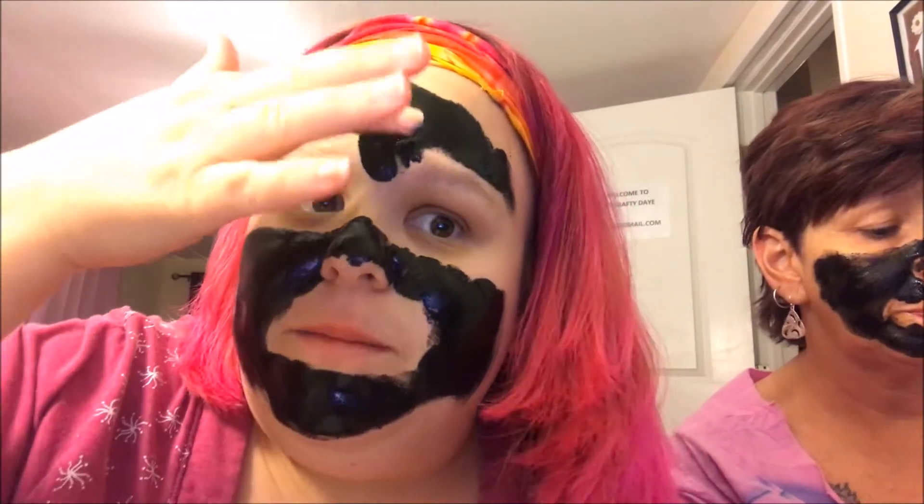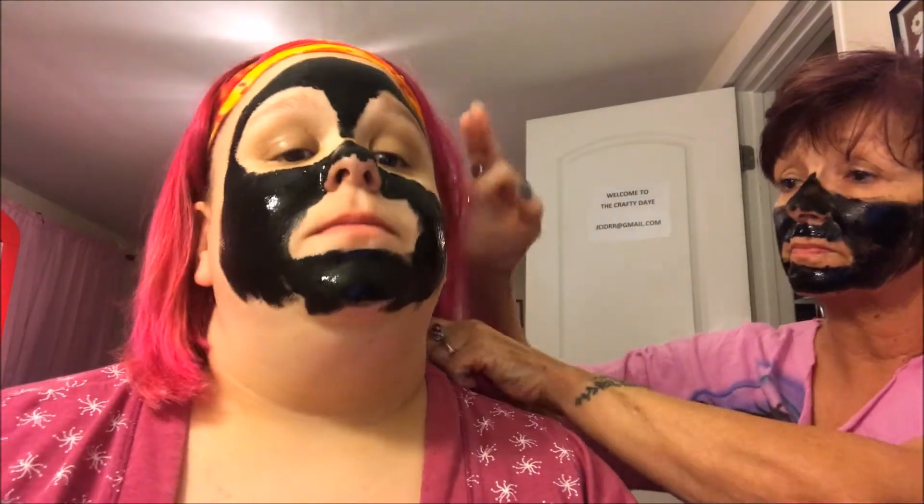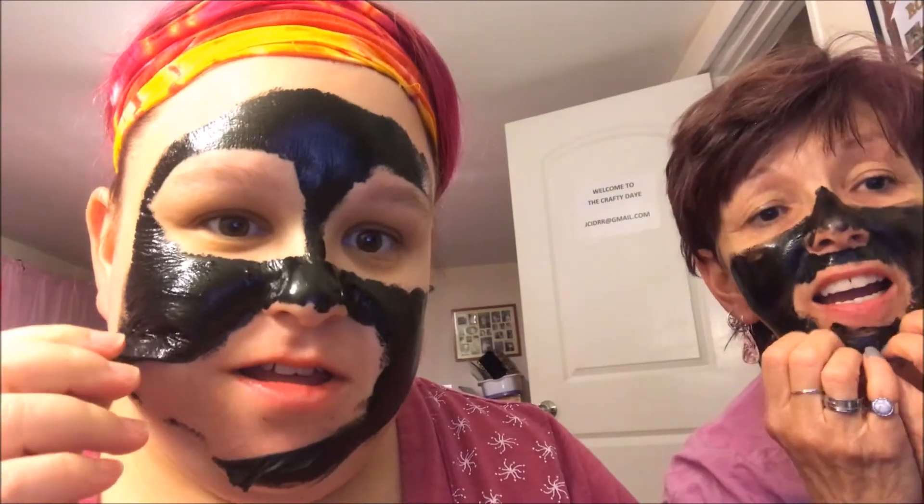I can tell it's just gonna peel right off your hand if you let it dry long enough. Did it hurt when you peeled it? That was my finger, not my face. Okay, what time is it? Not before 11:30, but probably — it's starting to dry. Do you feel it? Yeah, yeah. 11:40. I think that's good. Okay, we're going to let this set up and we'll be right back.